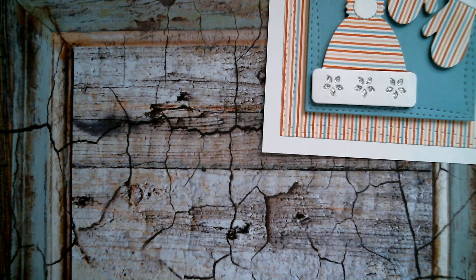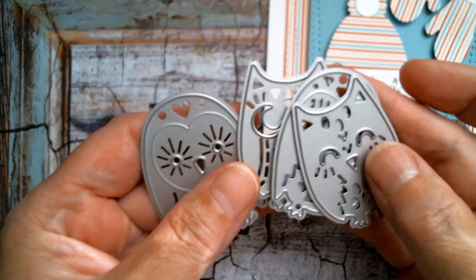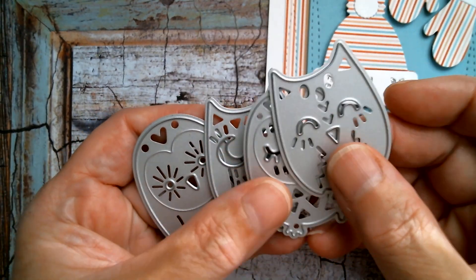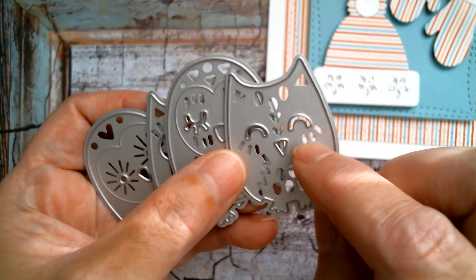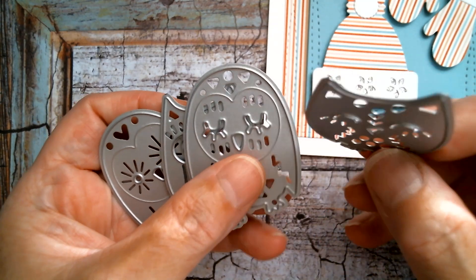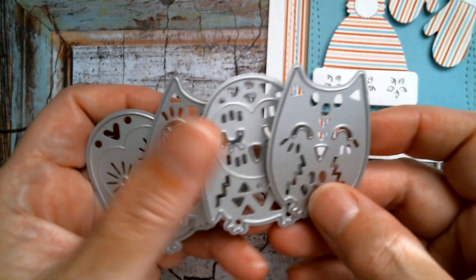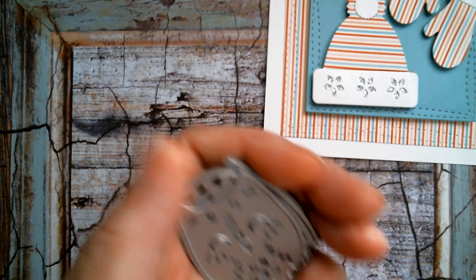My next card is made with these four wonderful little owls. These are great owls either for a humorous birthday card or for Halloween. If you've got vellum and you want to make a small night light to put a tea light in, the light would shine through the eyes and the noses on a little tea light holder using these dies, and they're very sweet and I will measure them for you.